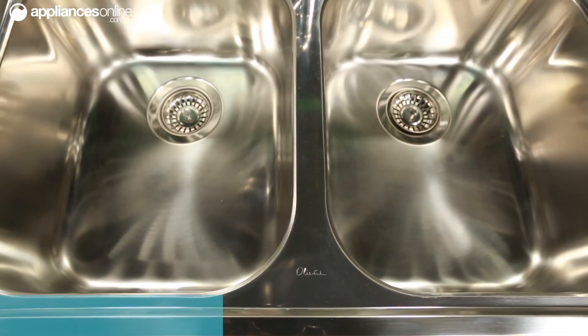These waste holes are sized to be compatible with most standard waste disposal units if you're thinking of adding one to your kitchen.